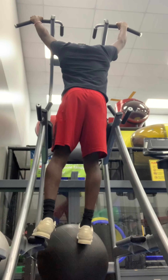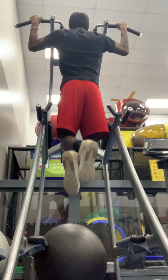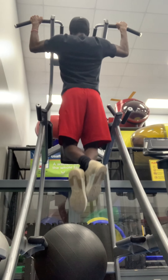What's good y'all, it's JC400 and we back. This is gonna be another one of my workouts — what I do for arms and back — and we just gonna start with pull-ups.